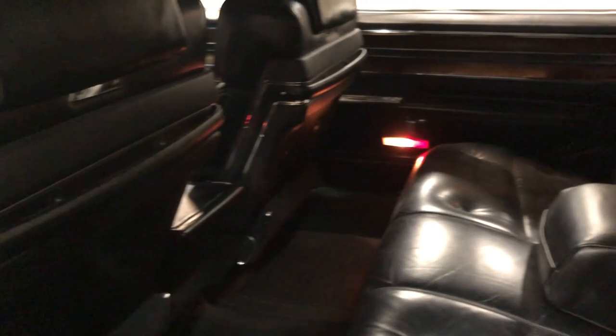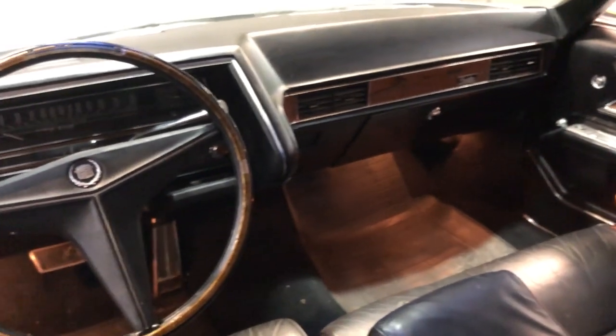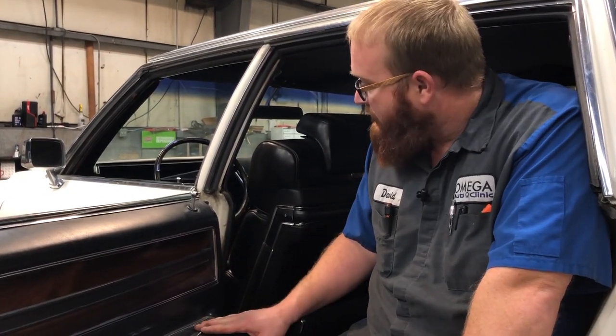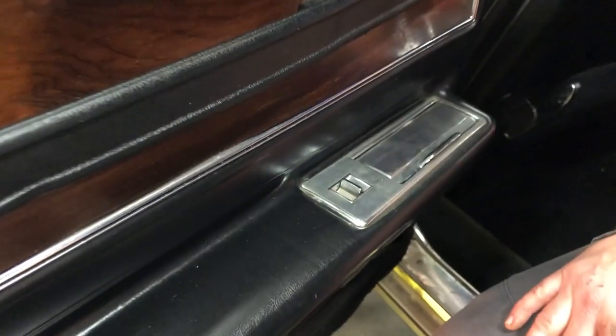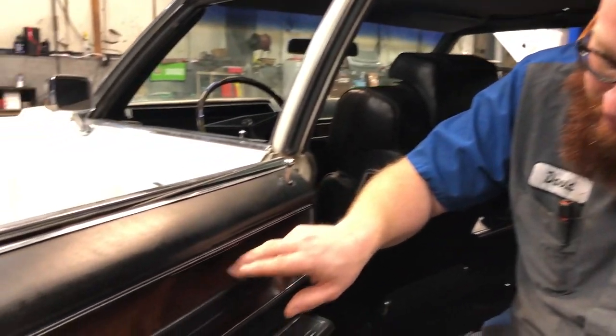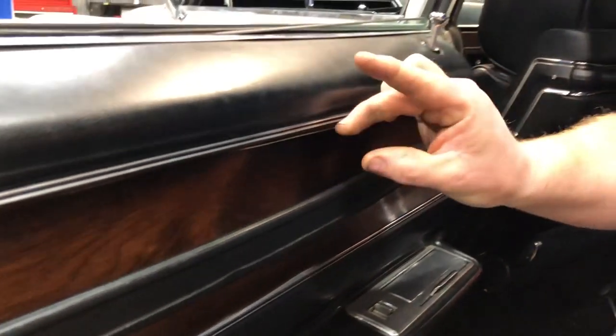It's got foot rests, the carpet's nice, the floor pans are all intact as we saw underneath. The rear deck is not rusted or rotted out. The headliner is not sagging, torn, or ripped — all things that are expensive to fix. This thing is truly a leather couch on wheels; it's so comfortable to drive. Check that all the power features work — power locks, power windows, power seats. On these older Cadillacs, especially the Fleetwoods, it's not plastic with printed wood grain — it's real wood veneer on all four doors. That's a really cool feature, almost Rolls-Royce-ish.